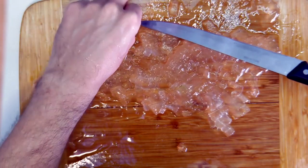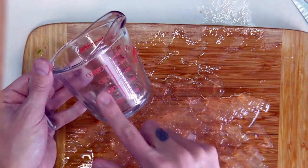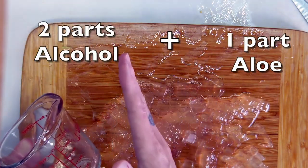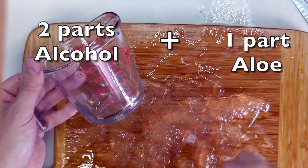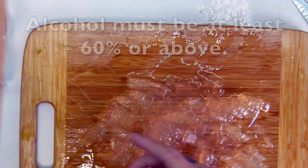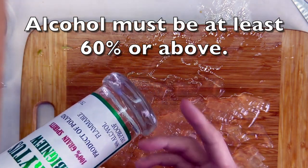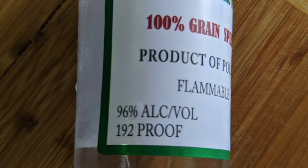Pull out any pieces of skin. We're going to put this gel into a measuring cup so we have an understanding of how much gel there is — that way we know how much alcohol to add. The ratio is two to one: two parts alcohol to every one part gel. So if I have one cup of gel, I'm adding two cups of alcohol. The alcohol must be at least 60% — as recommended by the CDC. I'm using grain alcohol here, which is 96% alcohol, 192 proof.